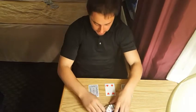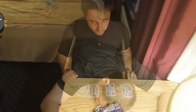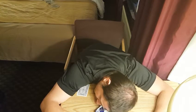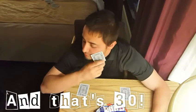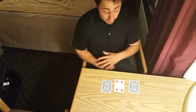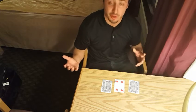All right — 30 seconds with your three cards. If you got it, congratulations, you know how to do it. If you didn't, I'm going to show you how to do it.